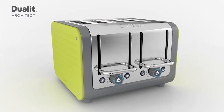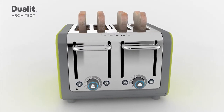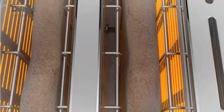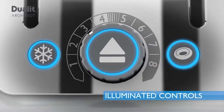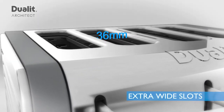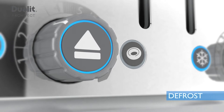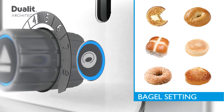Our patented and trademarked peak and pop system allows you to check your toast without interrupting the timing cycle, making burnt toast a thing of the past. Stylish LED controls, extra wide slots for thin to doorstop bread, clever defrost function and versatile bagel setting.